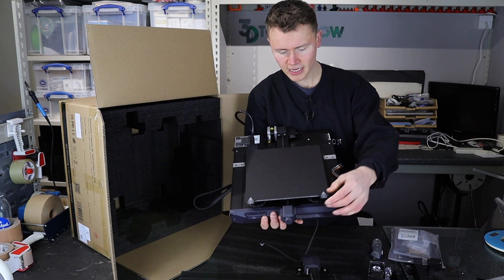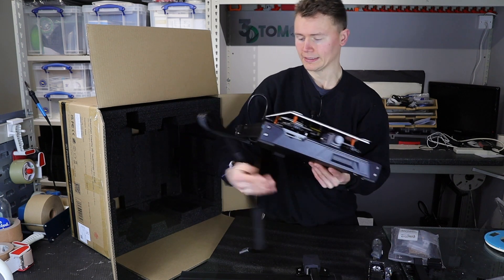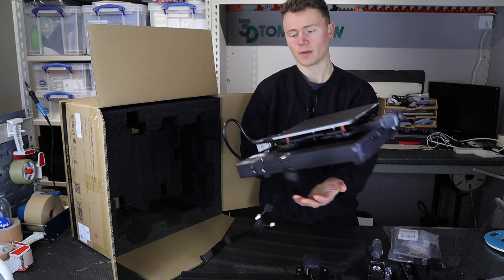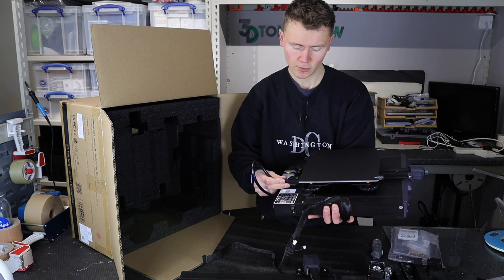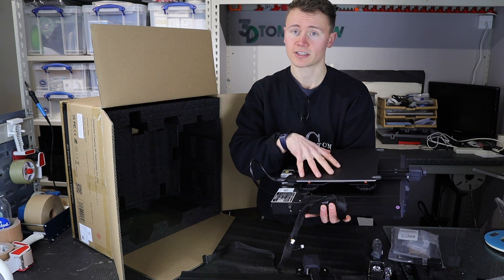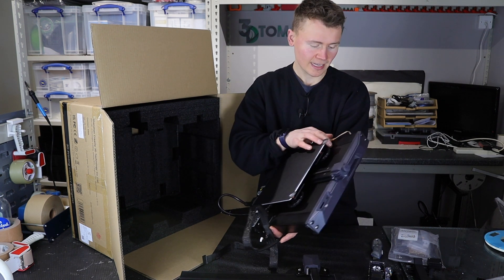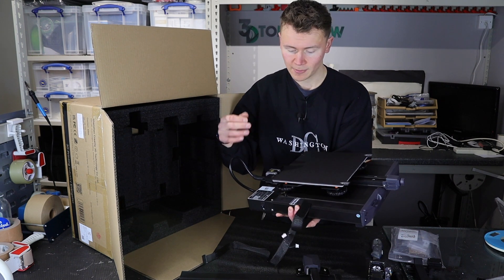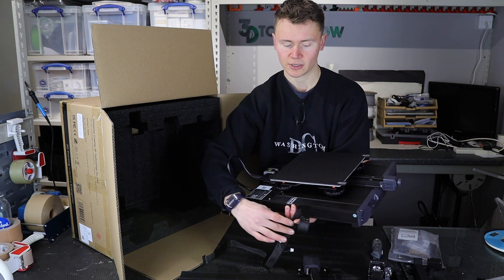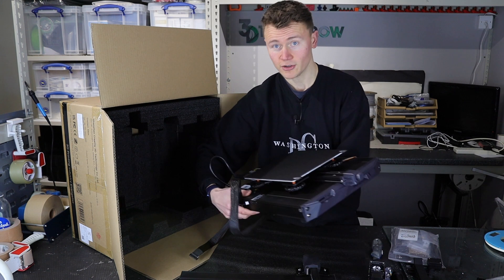Next up we've got the base of the unit — the heated bed and the controller board all in here. Another thing I'll note is it's got some really nice strain relief. This is one hell of a sturdy cable coming out, providing the thermistor and the heating element for the bed. There does seem to be a lot more consideration in this printer for cable management — there are not cables all over the place. Everything is quite nicely wrapped and constrained, which is a good sign.